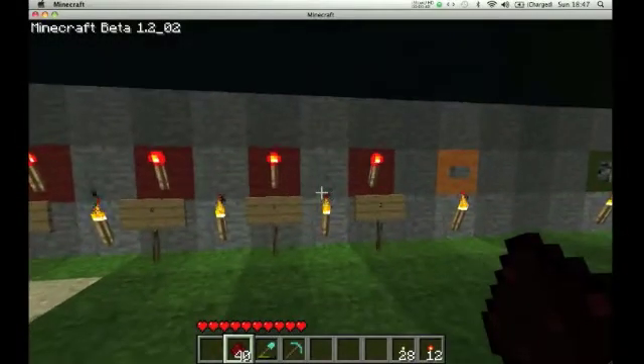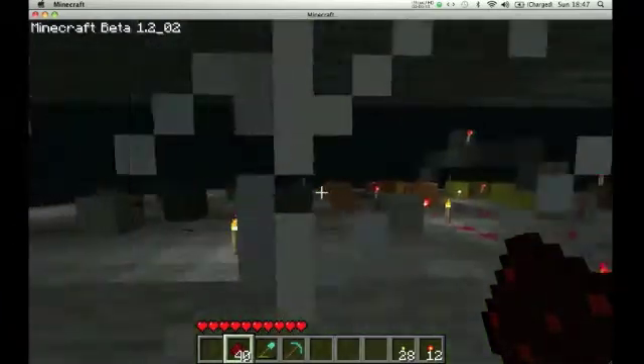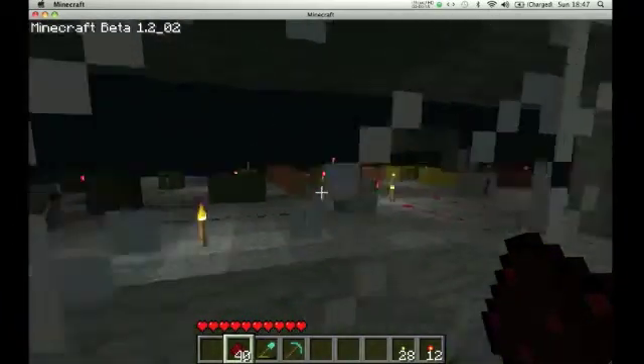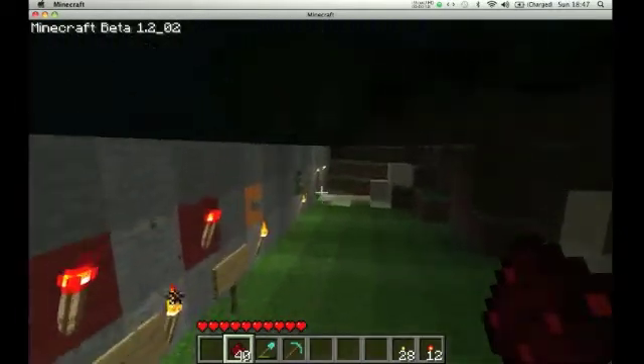I'm just wondering what we should do next, what you want me to help you with. If you want a demonstration of how we do this, then just ask. I colour-coded the different flip-flops just for keeping them cool.